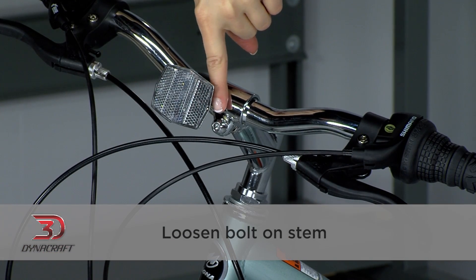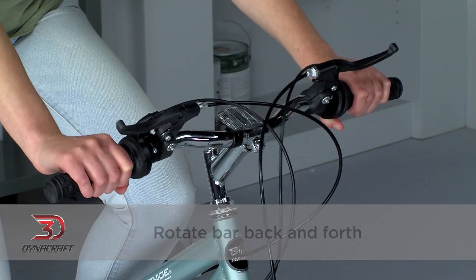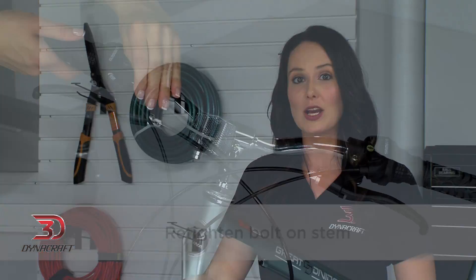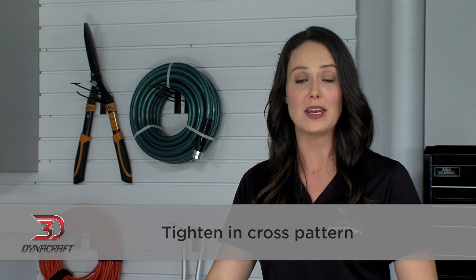Adjusting the angle of the handlebar is next. This is done by loosening the bolt or bolts on the front of the stem — there could be one, two, or even four bolts depending on your bike. The key is to not loosen them very much, just until the handlebar can move. Once the handlebar is loose, rotate the bar back and forth until it feels comfortable. In the ideal position, your arms should have a slight bend in them to help absorb some of the bumps. It is best to avoid having your arms locked completely straight, as this can be uncomfortable and make for a rough ride. Once you have the handlebar where you want it, retighten the bolt or bolts on the stem. If your bike has more than one bolt, it is important to tighten them evenly, a little at a time. For four bolt stems, be sure to tighten them in a cross pattern. Make sure everything is snug and the handlebar can't be rotated within the clamp.